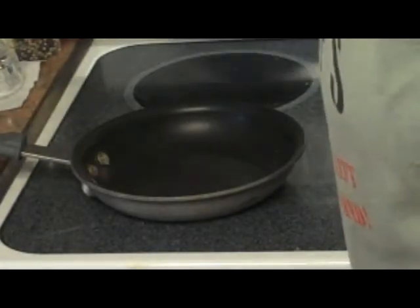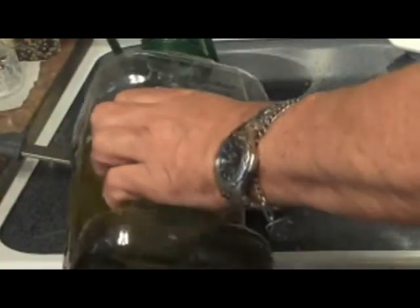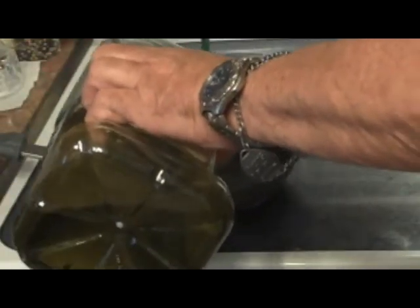Next we're going to turn our frying pan on, put it on just a medium heat, and we're going to add a couple of drops of olive oil — not much.